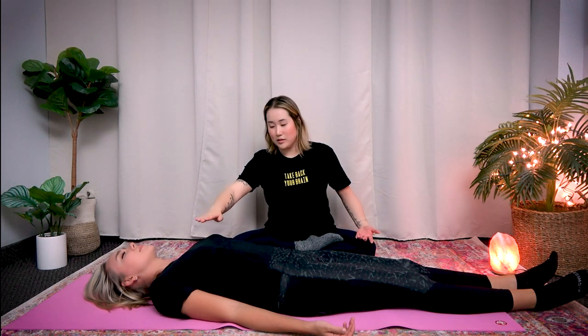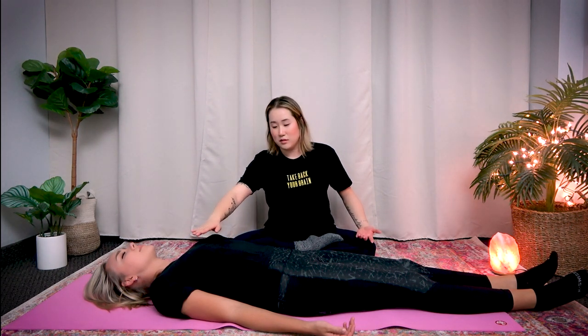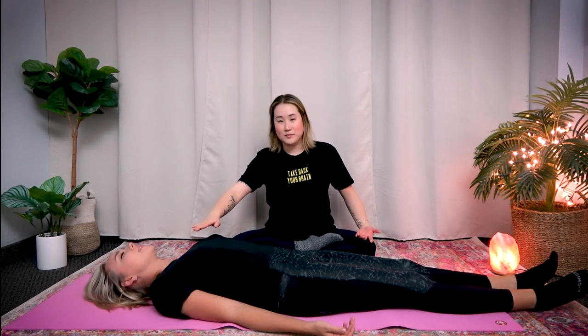Now move to their heart — in between their chest, in the middle of their chest — feel the energy here. You may feel some tingling, magnetic sensation, heat. This area is a little bit more sensitive than the abdomen, so the receiver might feel something as you move your hands in a clockwise direction. Receiver, can you feel something in your chest area? Yes, I could feel some heat and some tingling.